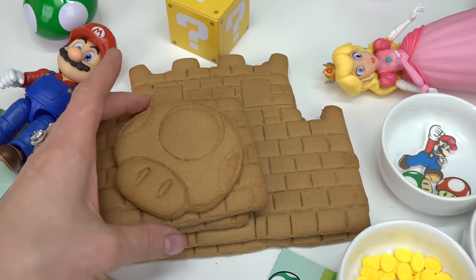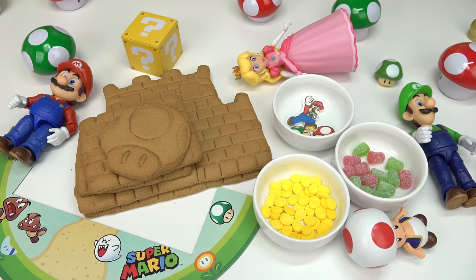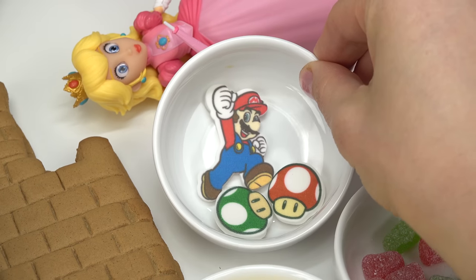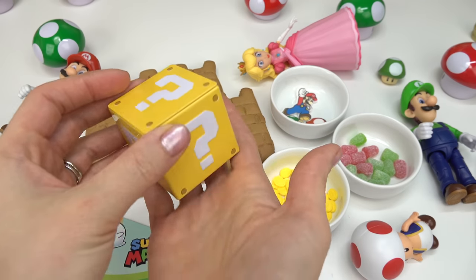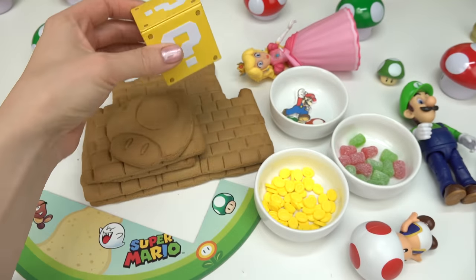We've got the walls and Toad's face. I have a bunch of candies we can decorate with. These actually look like coins. Then we have Mario and some power-ups, some other sugary candies, and a surprise candy in this question mark box.